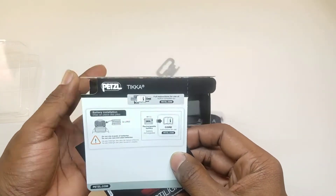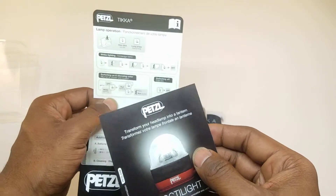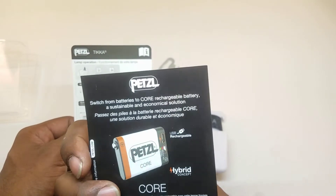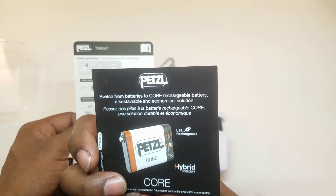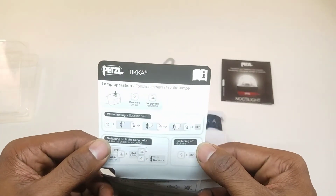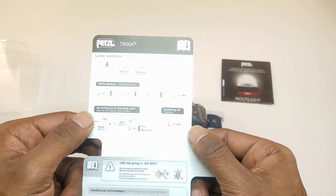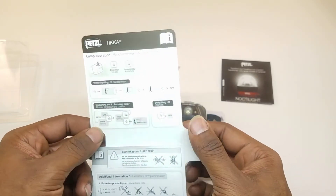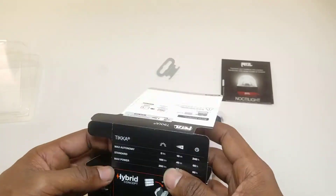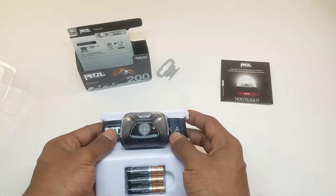Opening the packaging, we have some instructions on how to install the batteries, which is really cool. There's an insert for the Noctilite and the Core, which we'll get to in a later review. We also have instructions on how to turn on and adjust the light. I like how the instructions are built into the packaging — some others have inserts that are a mile long and you lose track of them, but this is really easy to keep track of.